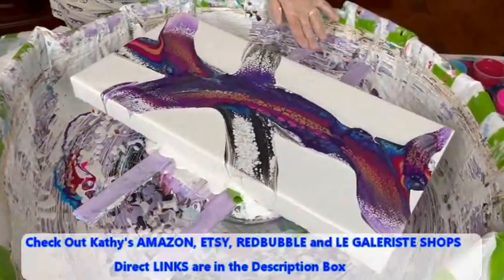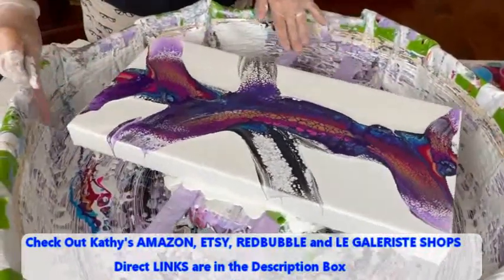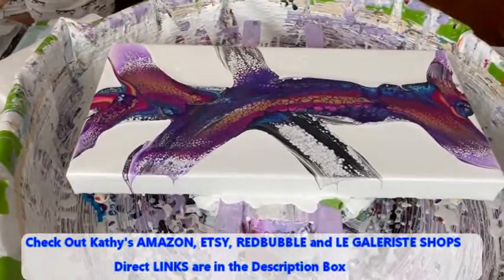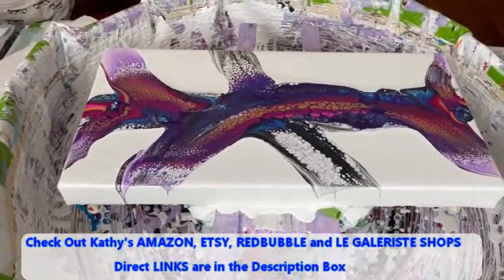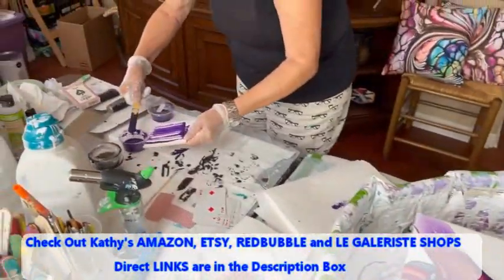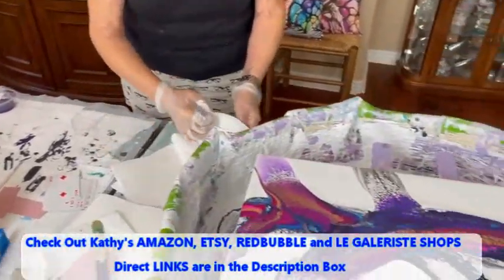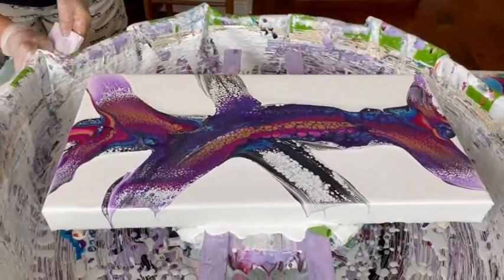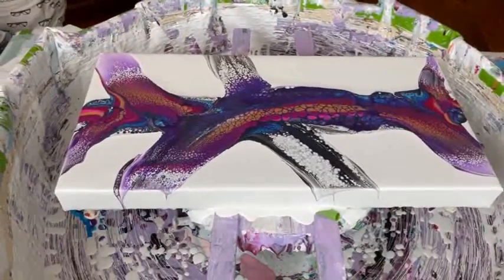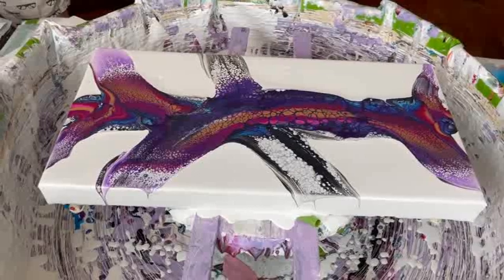Kathy does have four shops for you to peruse. She has her Amazon shop, which has all the supplies you may need for paint pouring. She has her Etsy shop, which has all her original art for sale. She has a Redbubble shop, which has her images imprinted on a wide variety of merchandise. And she has her Le Gallerist fine clothing shop, which has her images imprinted on really cool tops and dresses. It's just fun to go in, peruse around, and click on one of the images to see what it looks like on a wide variety of merchandise.